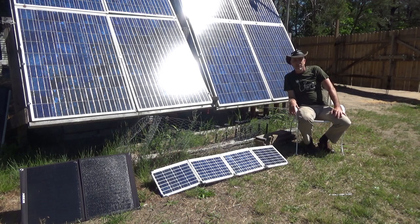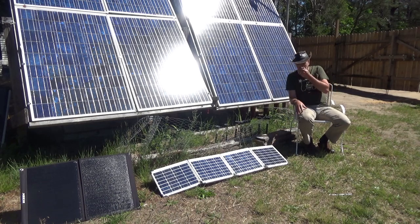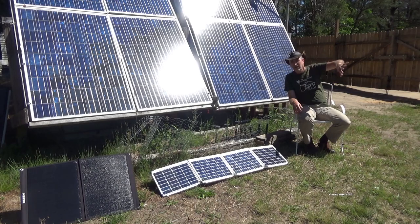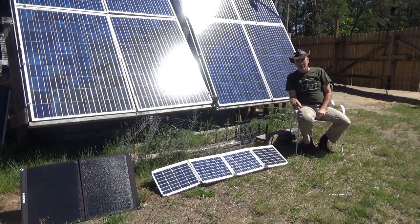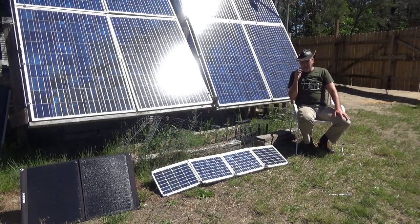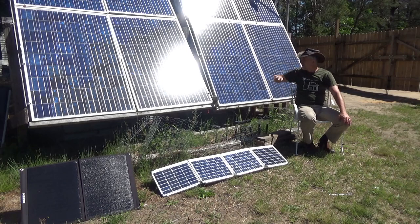Hey everybody, this is Troy from the Do-It-Yourself World and the Off-Grid Project. Today we are fully off the grid. There were some strong wind gusts — yesterday was really bad. A great part of lower Michigan lost power, and yesterday this area lost power too. There are a lot of homes without power and they don't know when it'll all be restored, but we didn't suffer.